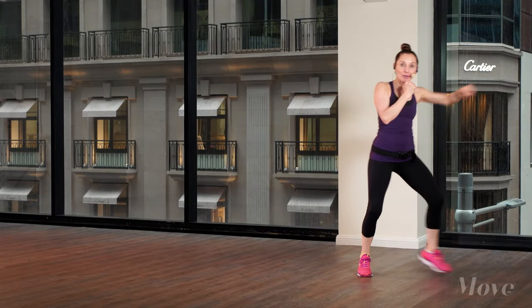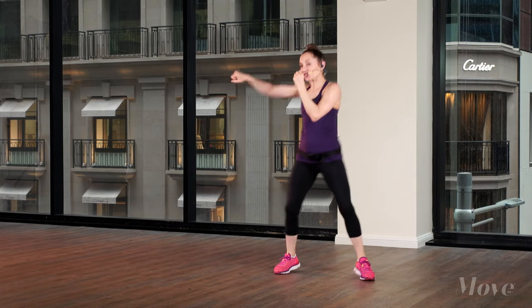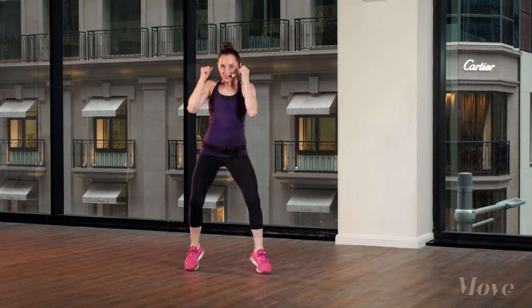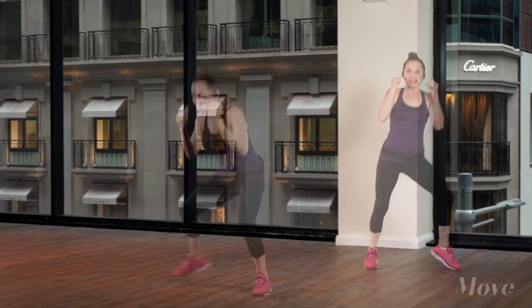Look at your target, stay and bounce side to side, soft elbow, extend without locking. Bounce — under, under, under, under — step.